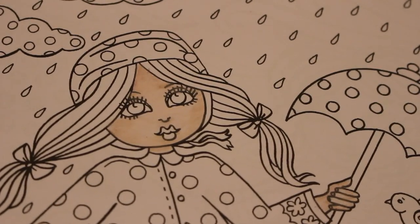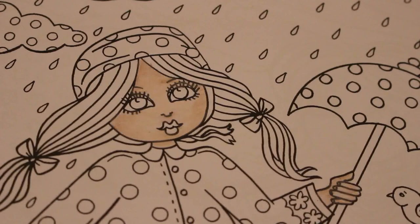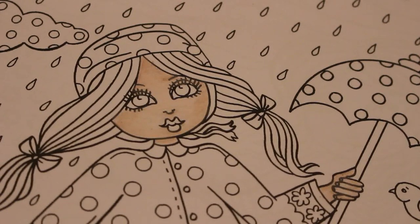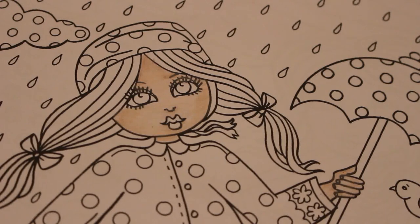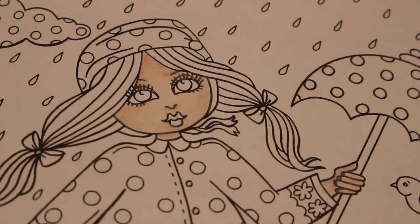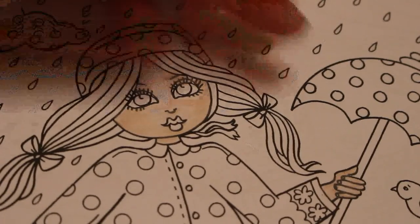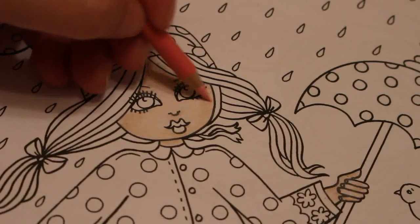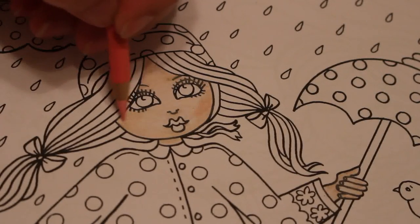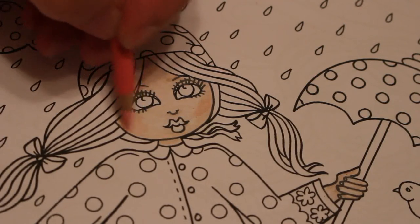So just to let you know what I've used on her skin so far: I've used Prismacolor PC927 Peach Cream, then PC1080 Beige Sienna, and I think it was Clay Rose which is PC1017. I usually use a lot of those pale beige colours. I'm now going to put on some Blush Pink, which is PC928, just to give her a bit of colour in her cheeks.